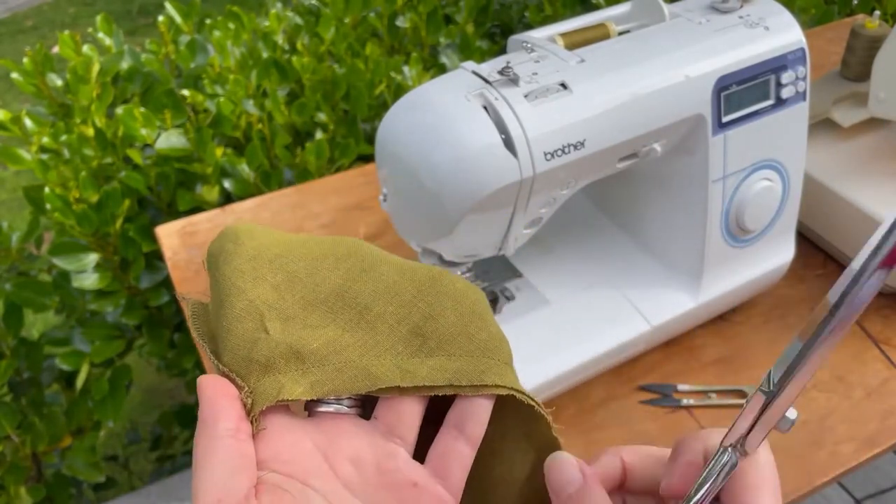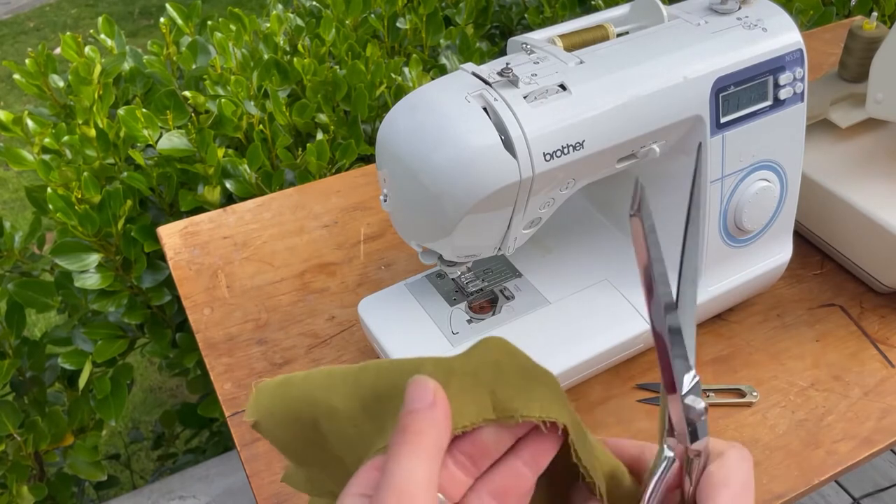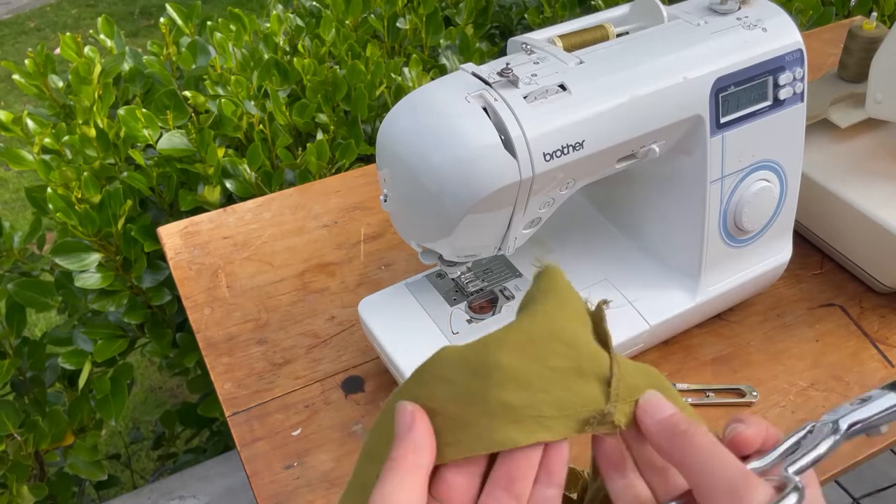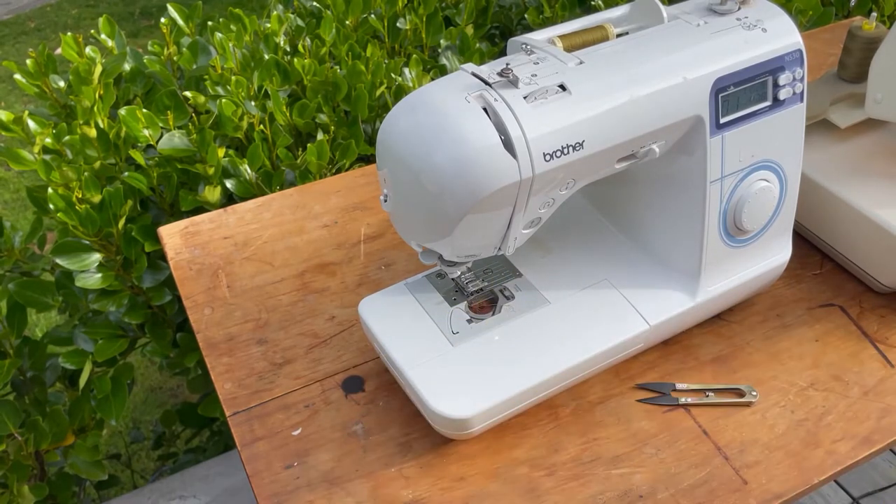Snip evenly around the boat neck — since there are no corners, snipping will help the boat neck relax.